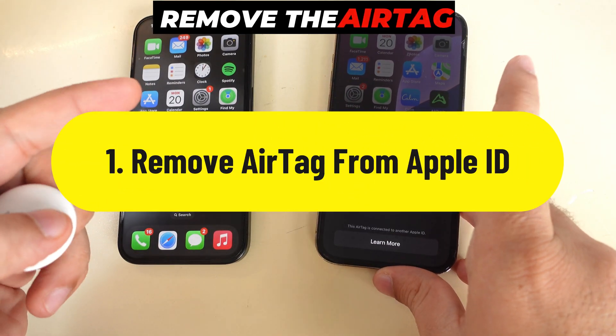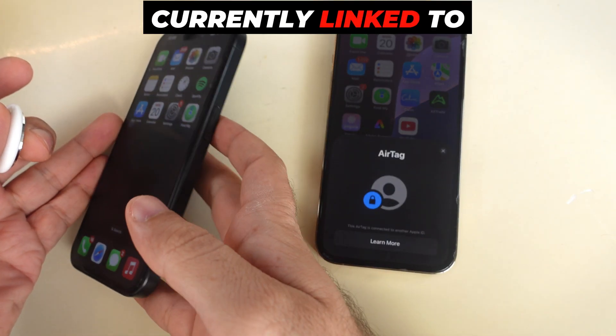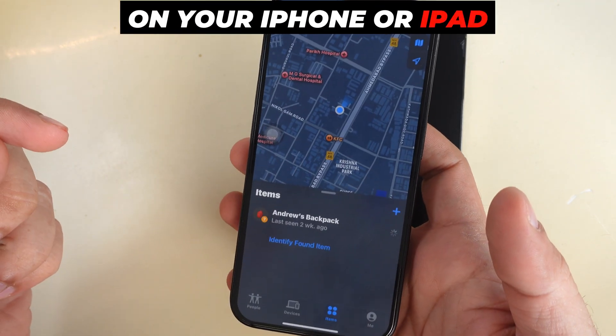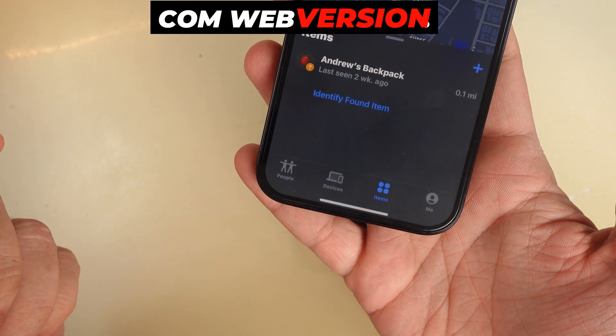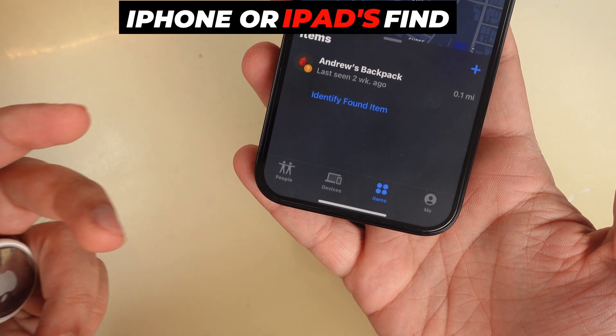The first step is to remove the AirTag from the current Apple ID, using the iPhone that's currently linked to the AirTag. Open the Find My app on your iPhone or iPad. We can't remove it from other Apple devices like Mac's Find My app or iCloud.com web version — for privacy reasons, we can only remove it from iPhone or iPad's Find My app.